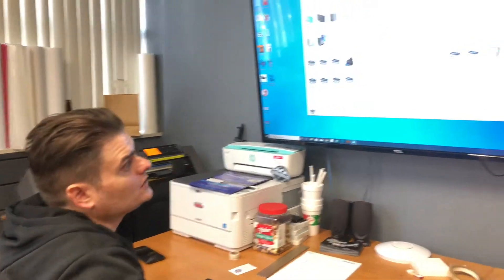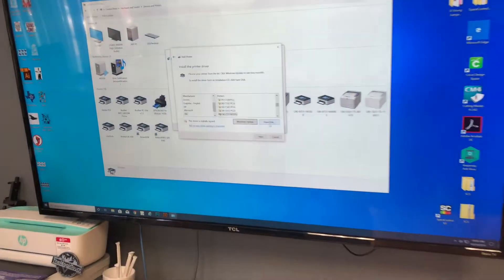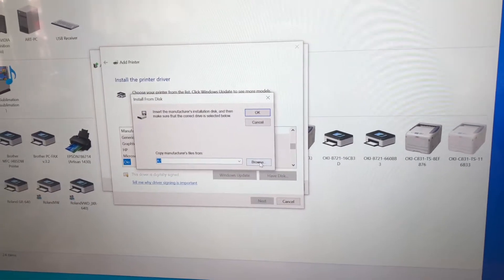Just in case you don't have a CD-ROM. But we do have one here, so we're gonna hit 'Have Disk' and then we're gonna hit 'Browse.'